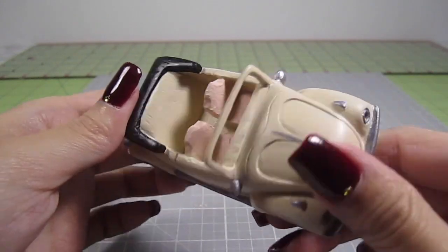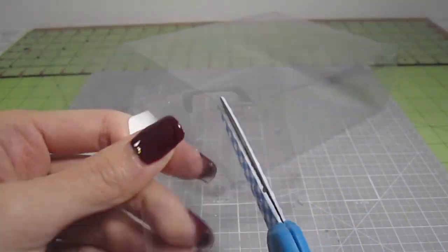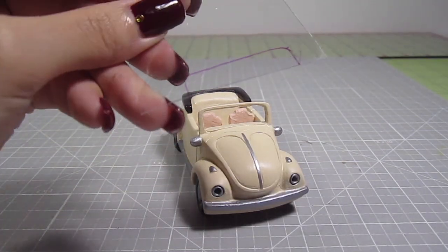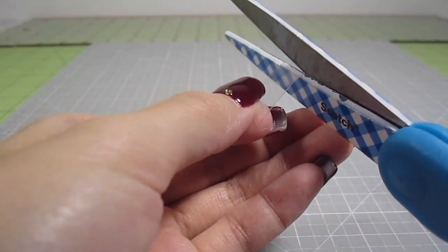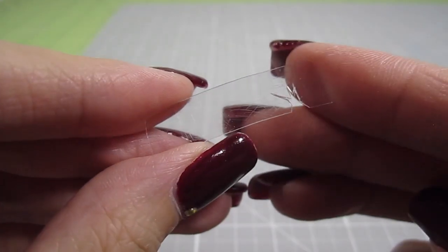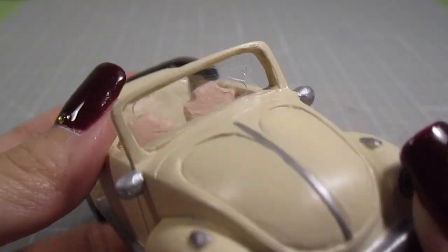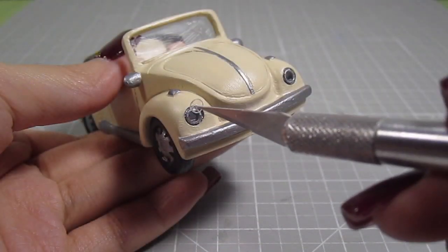That looks pretty good. Now let's add some glass to the car. For that, I'm just using some clear plastic packaging. For the windshield, cut off a small piece. Line it up behind the windshield and trace that shape. Cut it out and now you have a window. You can glue it in as is, but I want a cracked look, so I cut some slices into the plastic. That creates the look of a cracked window. Use a craft knife to score some lines and it's ready to be glued in place. For some glass in front of the headlights, I just punch out two tiny holes out of plastic. Square it up and glue them in place.